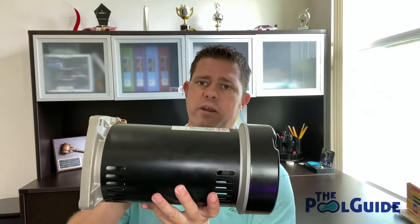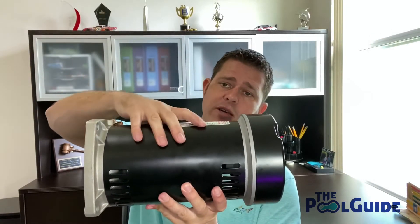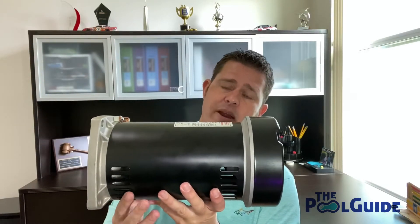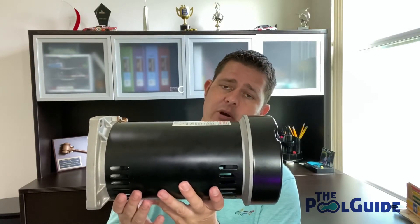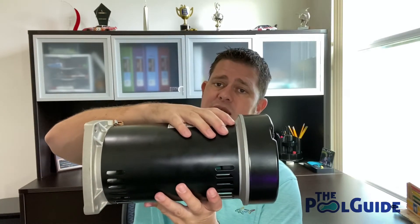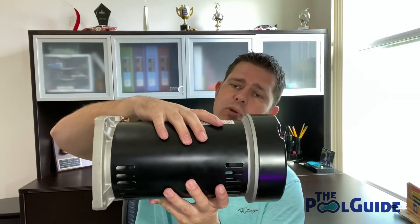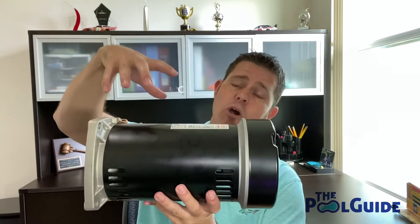The other issue — I live in Florida — is that a lot of times pool pumps are placed right underneath the eave of the house. We'll get a heavy rain and if the motor is running during that rain, the water can get pulled into the inside chamber of the motor, causing damage to the bearings internally. It can also shorten the life of the motor if it comes in contact with anything electrical.